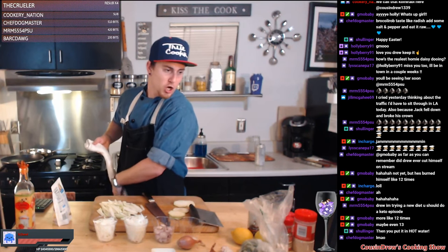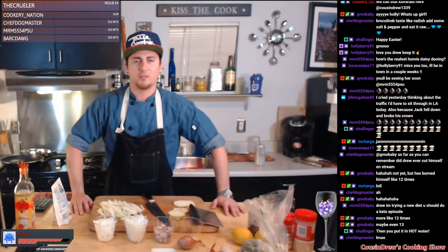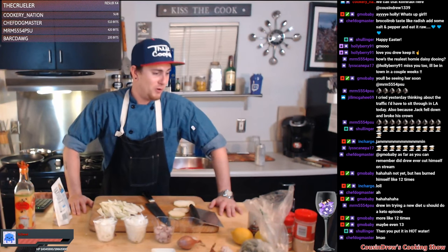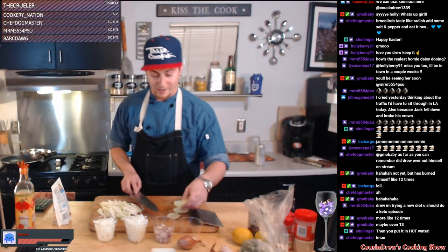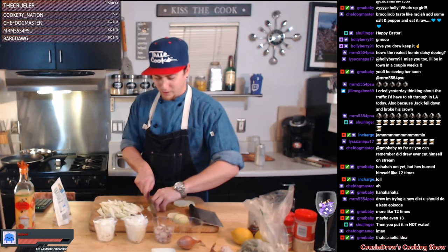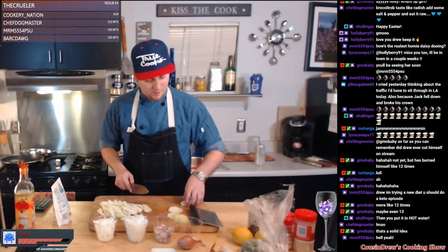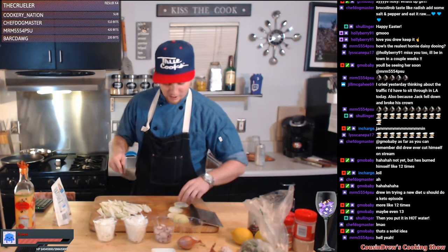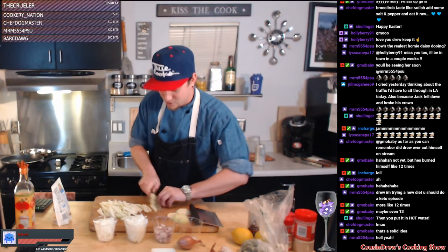MRM, you're trying a new diet and want me to do a keto episode — absolutely. Let me do a little research on it and I'll 100% do an episode. Whatever you want, that's what you get man. For how much you've contributed to this stream — keto it is. I'm not sure I know too much about it, but we will look into it. I'm always interested in seeing different diets and it'll be a little learning experience for me as well.